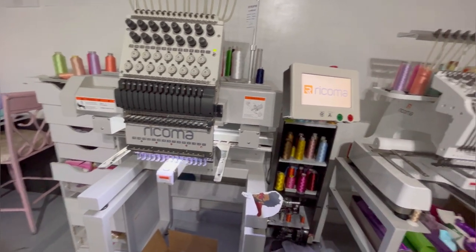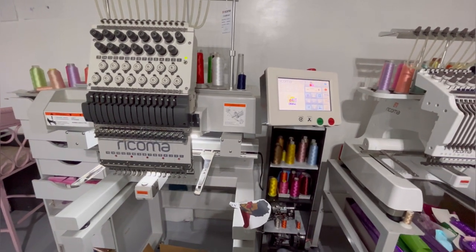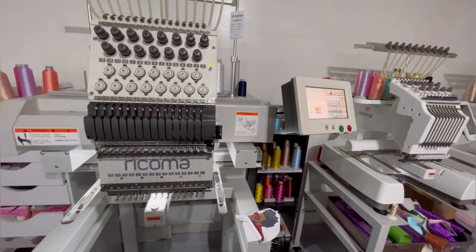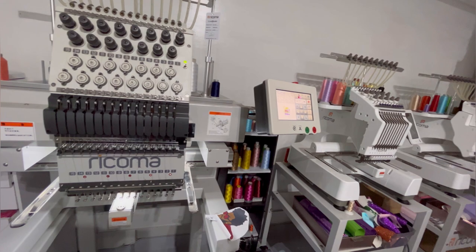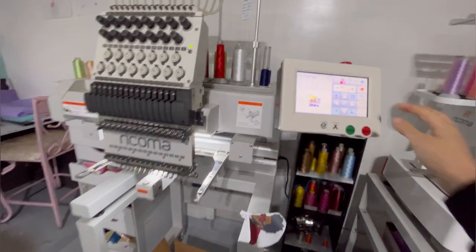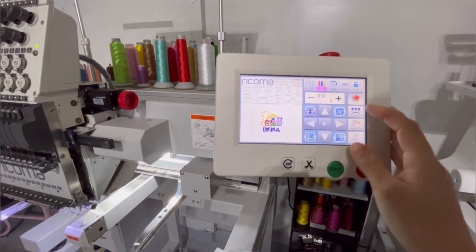Also, to all of you who have ordered embroidery machines using my link in the description — thank you. You have no obligation to use it, but if you do, they give you a hundred dollars off, which is more than half of your first payment if you're financing. Just throwing that out there. For those of you who have purchased — big big thank you, you guys help me out.